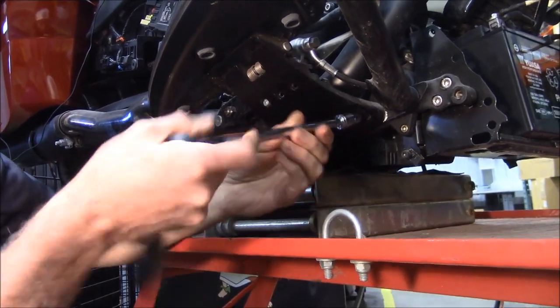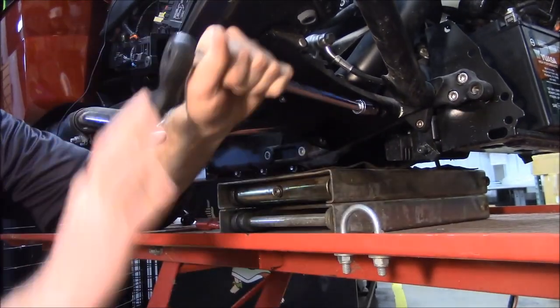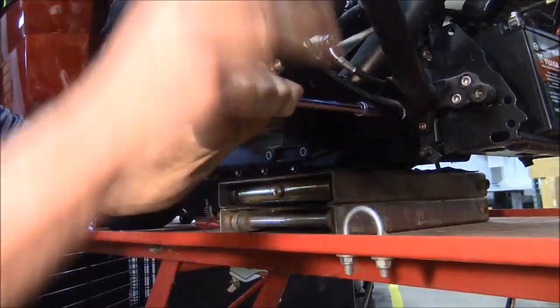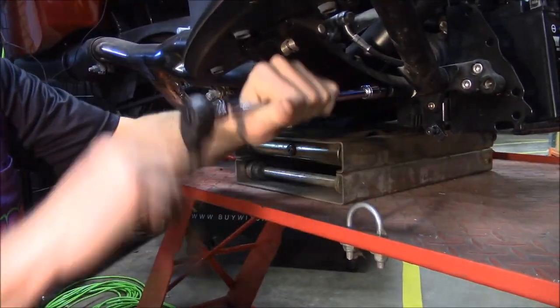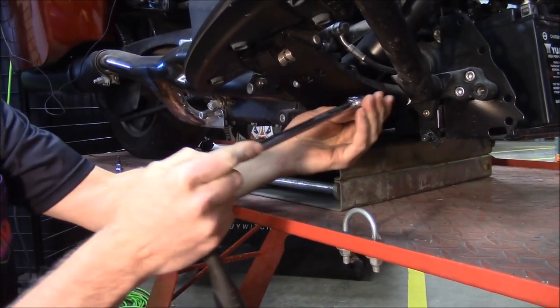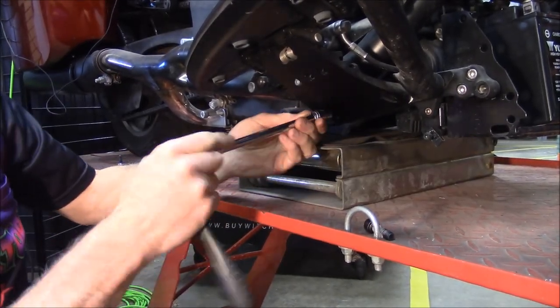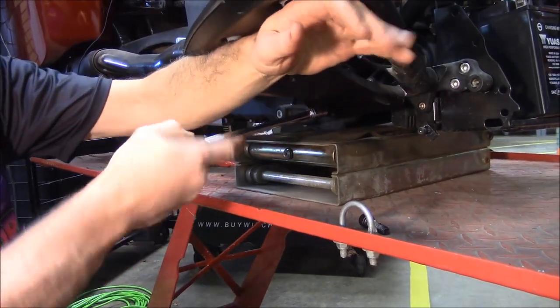You're just going to take these eight millimeter bolts out. They're not in there too tight, so they're not too bad to take out. You're going to see this is going to start to drop, so you kind of want to hold that a little bit.